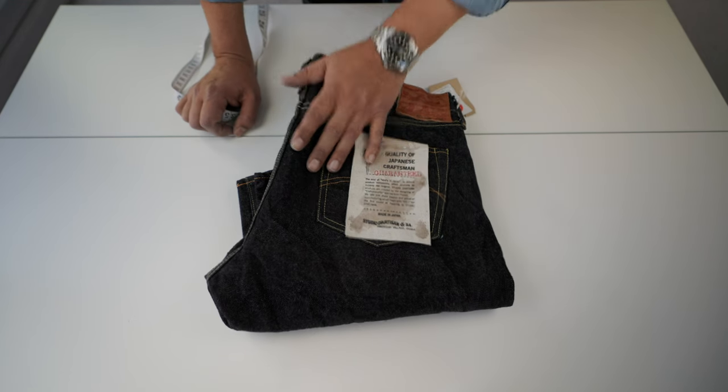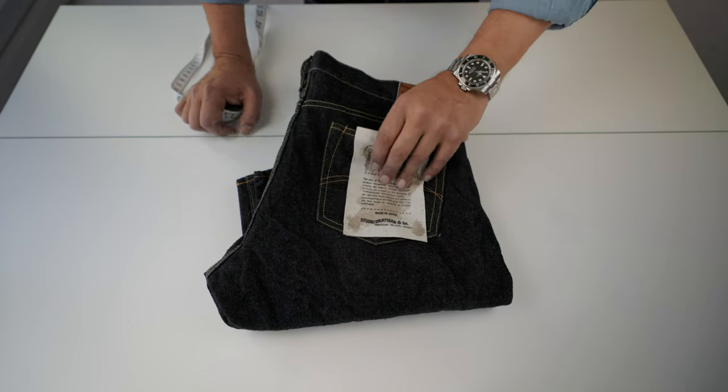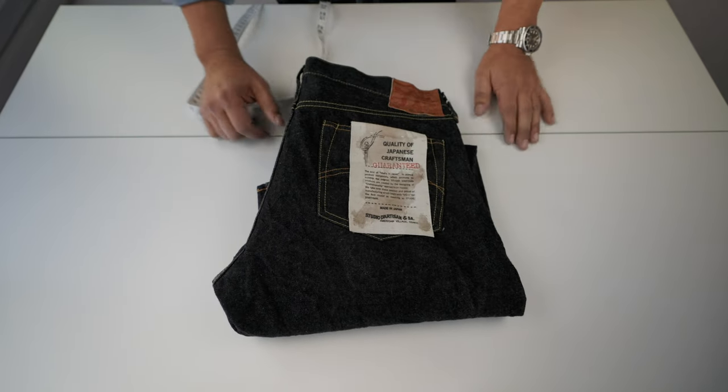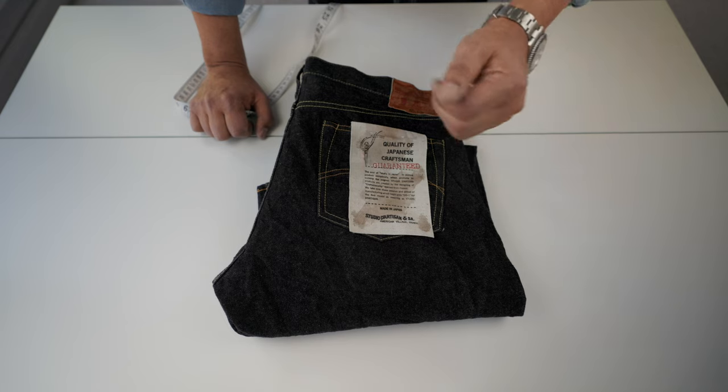Anyway, these are really good jeans. I think the characteristics are really good. The pockets are unlined, which for some people is very important. Let's go for a fit and see how they fit on me, and then final thoughts.